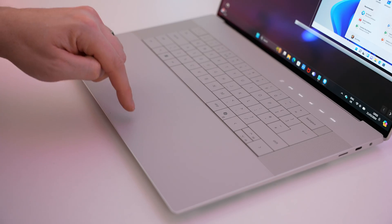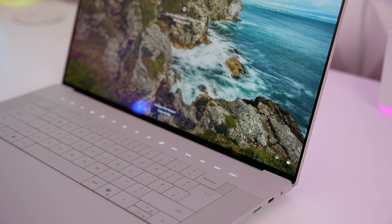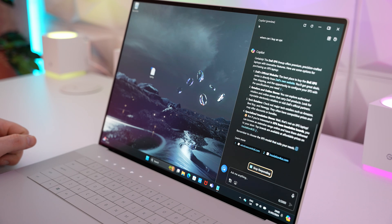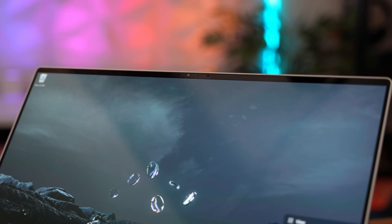Both have haptic touchpads that work incredibly well and a very similar keyboard with a built-in fingerprint reader and Copilot button. They've also both got an OLED touch bar, and both have 1080p webcams. Let's do a quick webcam and microphone test of the XPS 14 and then the XPS 16.